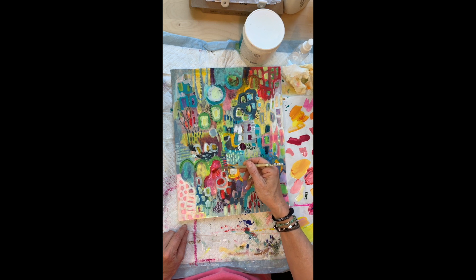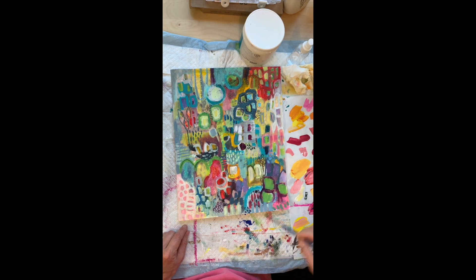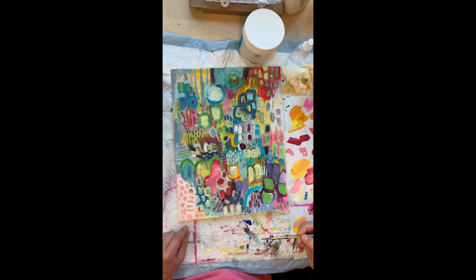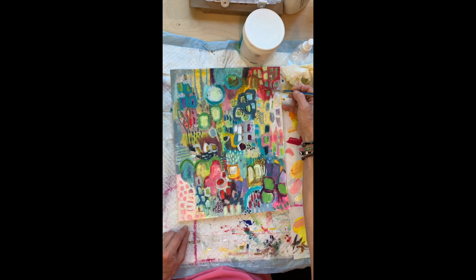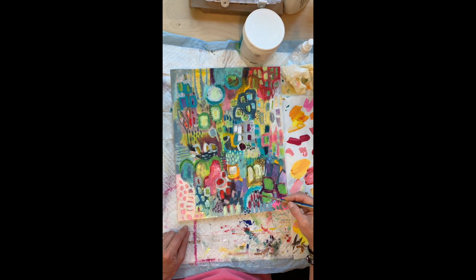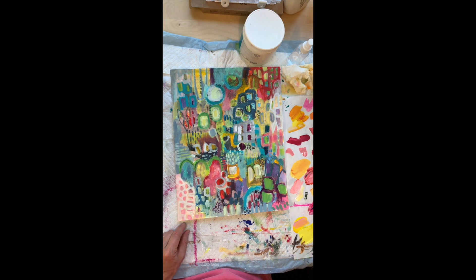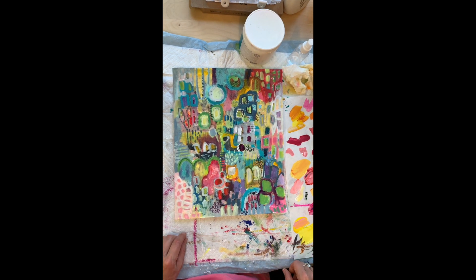I shouldn't have put such bright red because that brings it back into a focal point. So we'll put a little more white and tone it down. I mix paints a lot right on the painting — you get that great color when you mix things. All right, so we're going to let that dry and we'll come back and do some details.